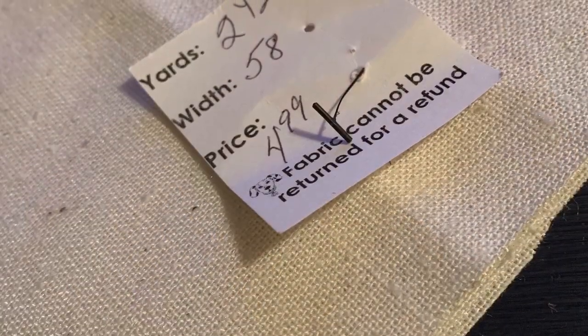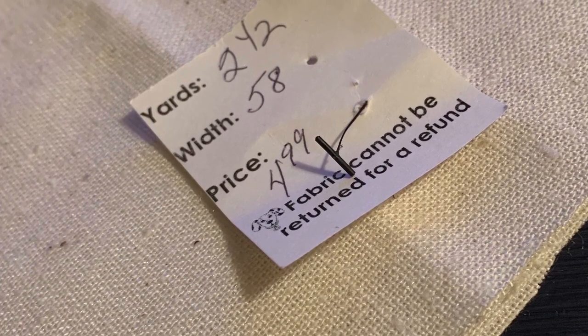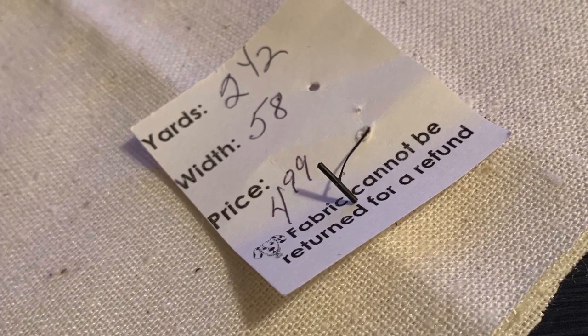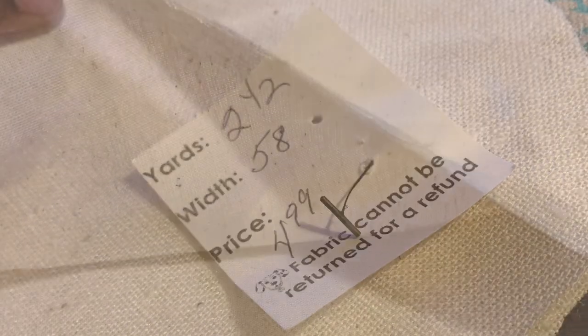I thrifted my fabric from one of my favorite local thrift stores, Second Life — which you can read about in the comments. It was a nice piece of muslin-style fabric that I was able to utilize for both of the pillows and still had some fabric left over.